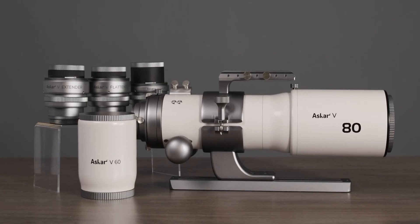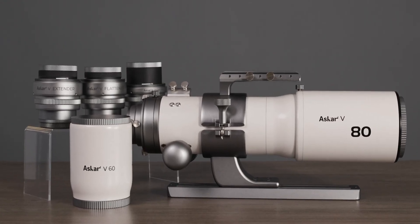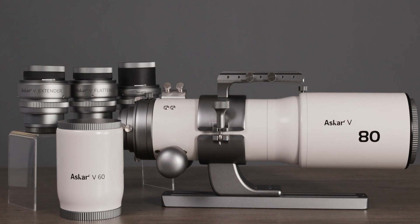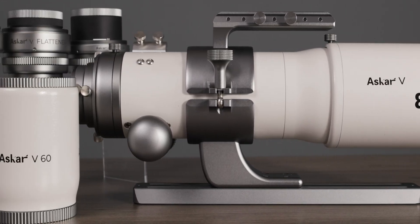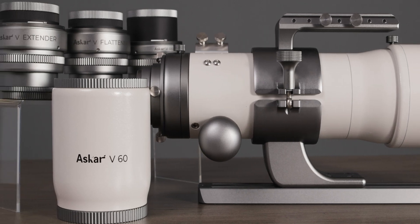Asker V is a modular astrograph with a detachable 60mm lens and 80mm lens. It also has three accessories: a reducer, a flattener, and an extender, offering more choice for users.